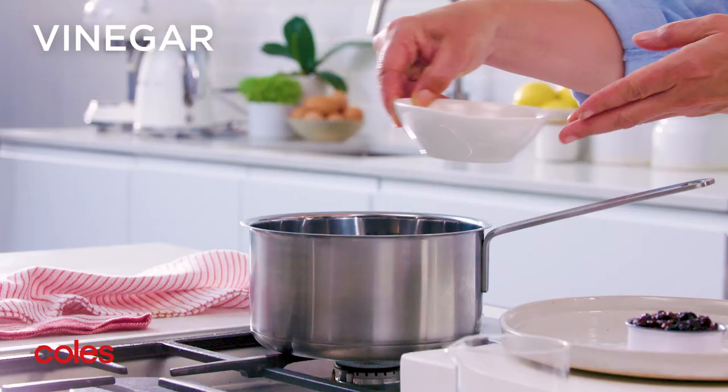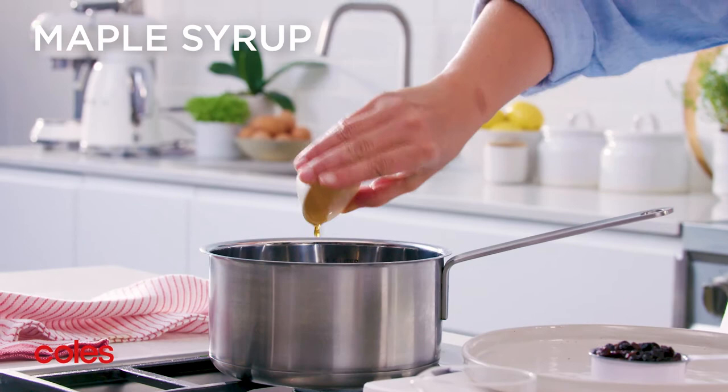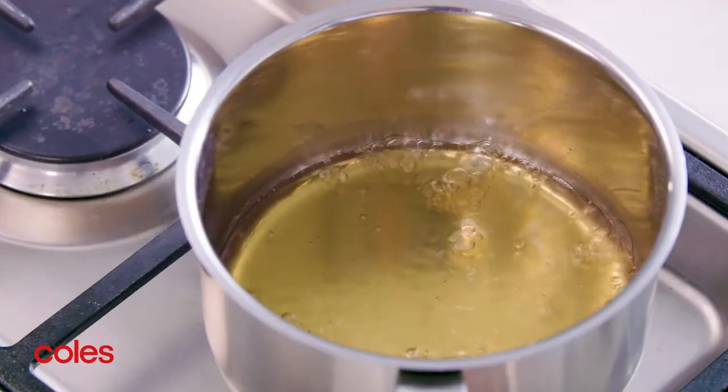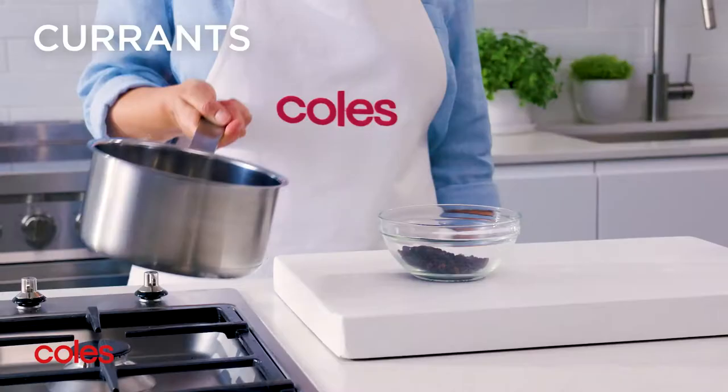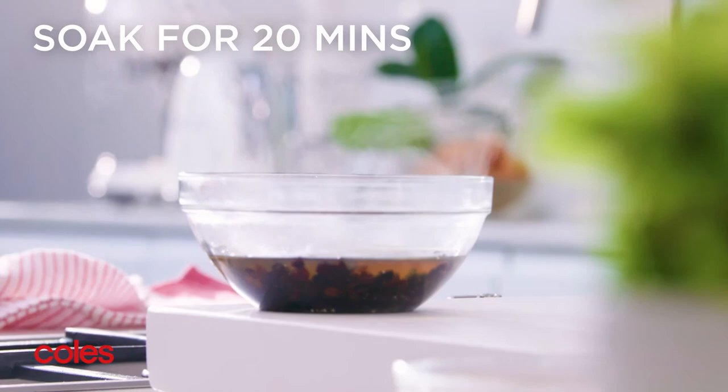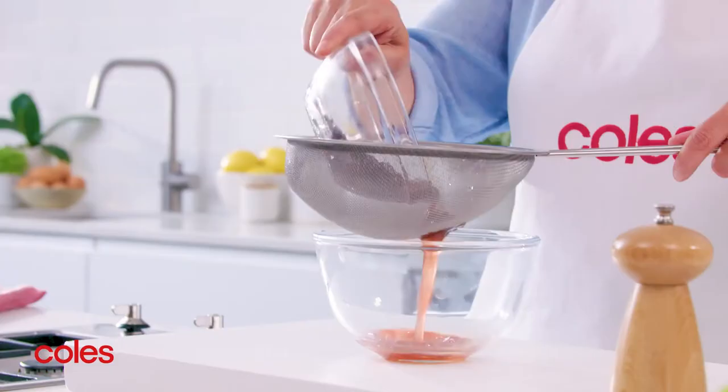Next, place the vinegar, maple syrup, sea salt flakes and a quarter of a cup of water in a small saucepan. Place over low heat and bring to a simmer. Place the currants in a heatproof bowl and pour over the vinegar mixture, then set aside for 20 minutes to soak. Drain the currants, reserving the pickling liquid.